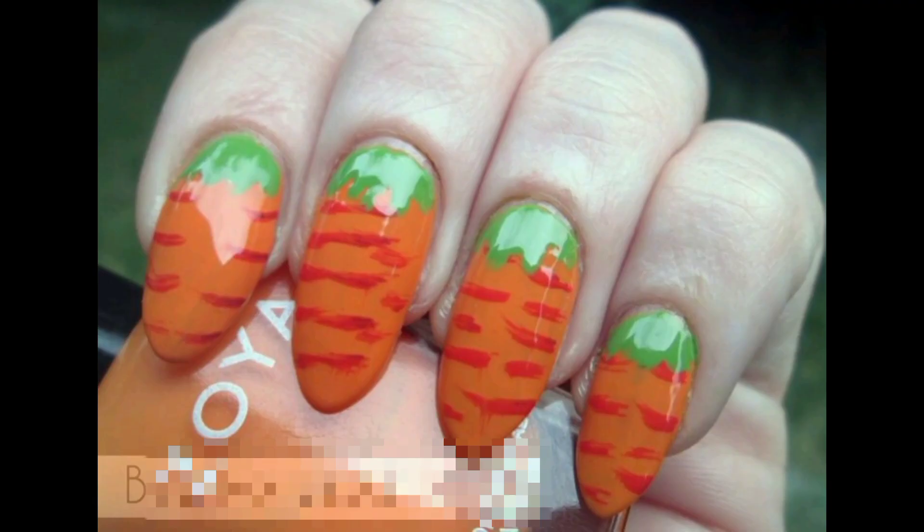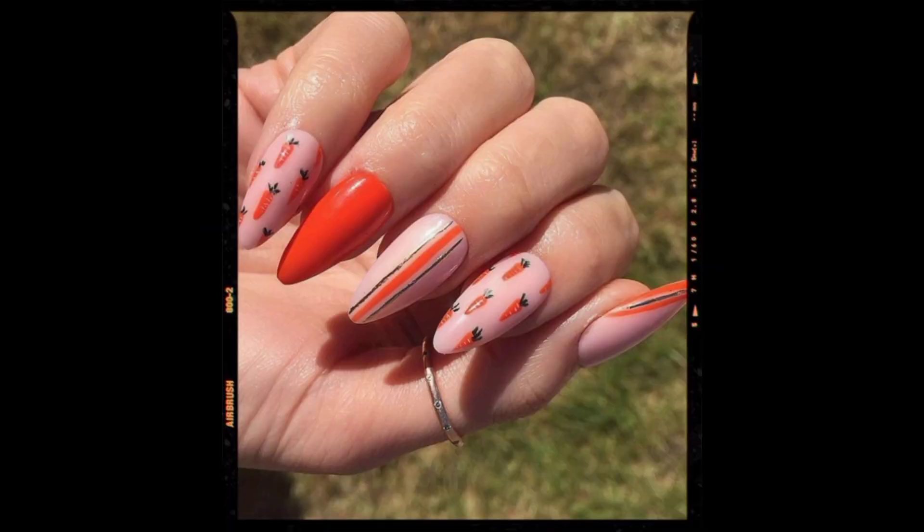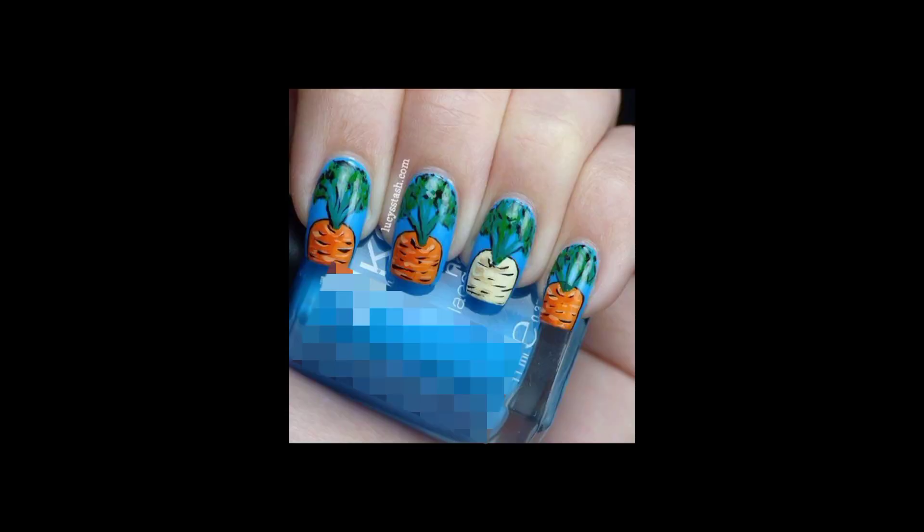Once you have created your bunny design, it's time to add the carrot. You can use a thin nail art brush to create the carrot lines and shapes. Start by painting a diagonal line from the base of your nail toward the bunny's head, then paint two more diagonal lines to create the carrot's shape. Fill the carrot shape with orange polish.